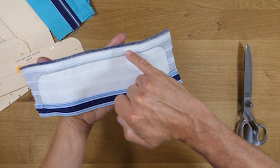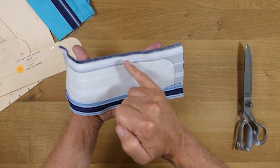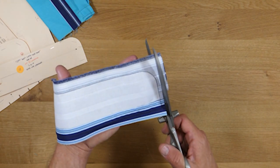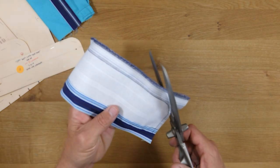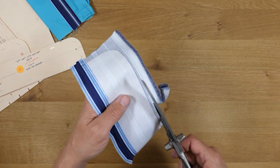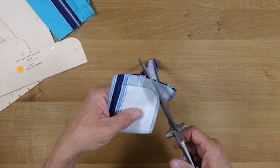Our cuff has been sewn all the way around the perimeter except the open edge, which we'll use to attach it to the garment. We've retained the integrity of our half inch seam allowance. Now we're going to trim away the excess — our seam allowance is about a quarter of an inch, so I'll leave about a quarter of an inch all the way around. I get a little more aggressive at the curves so I don't have to notch anything and it'll turn out nicer — taking it down to about an eighth of an inch at the curves.